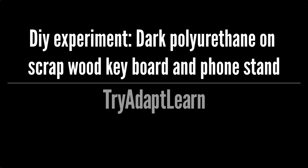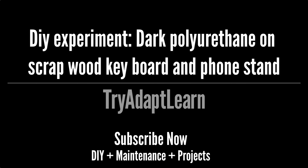Try, adapt, learn. In this video we're going to try to do a few experiments while building a few stands for items around the computer desk. If you haven't already subscribed, subscribe now for more videos including DIY, maintenance and projects.